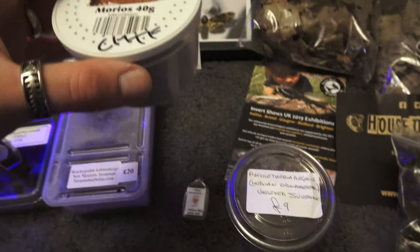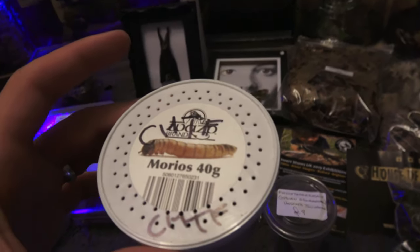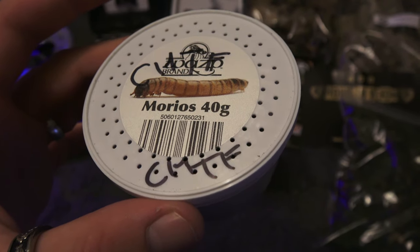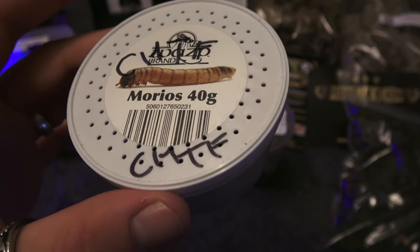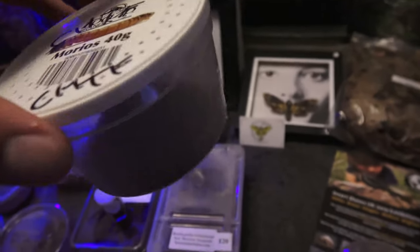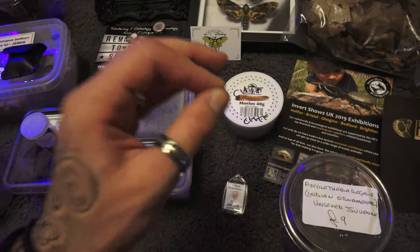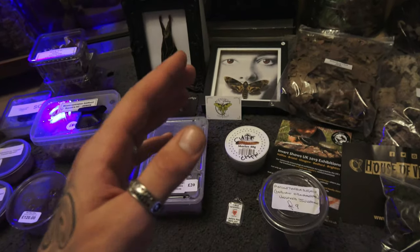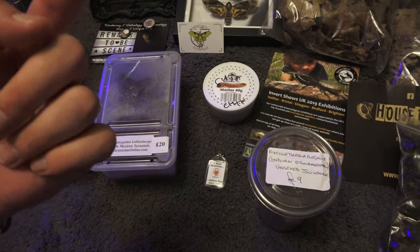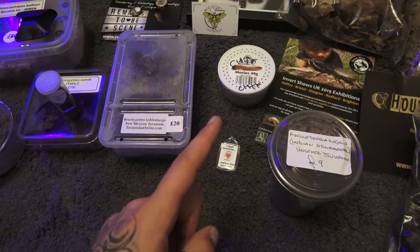We got gifted this from Scott Tusker — this is off his breeding project. It's a true form of a curly hair, the Tliltocatl albopilosus Nicaragua — I have no idea how you pronounce it, but it's a curly hair basically. So that's awesome, thank you Scott. Scott is also the owner of the Pets UK Facebook group, so make sure you go and check that group out, join it, post pictures, comment, and help everybody else. The link is in the description.